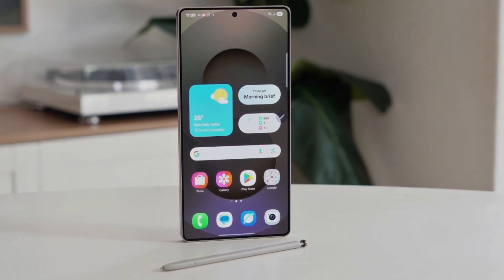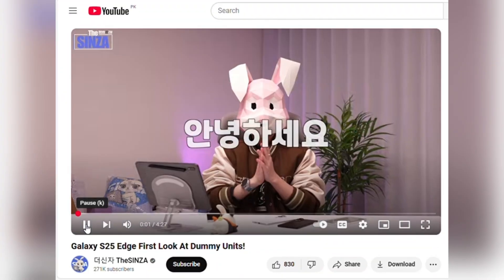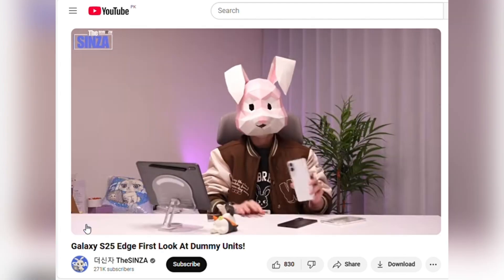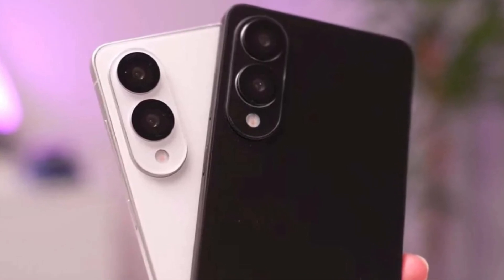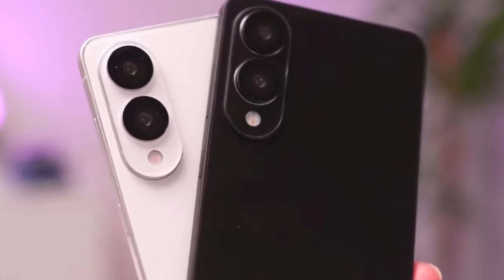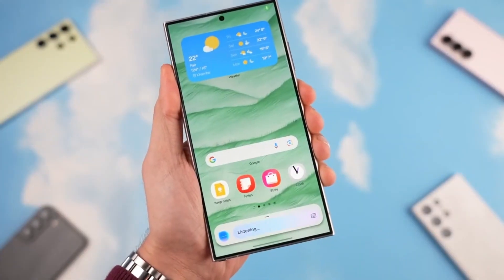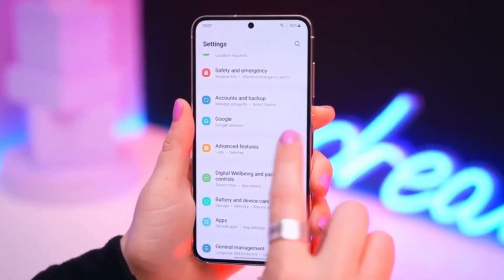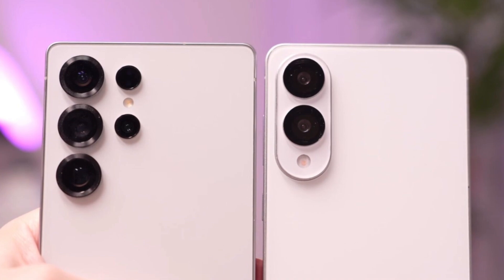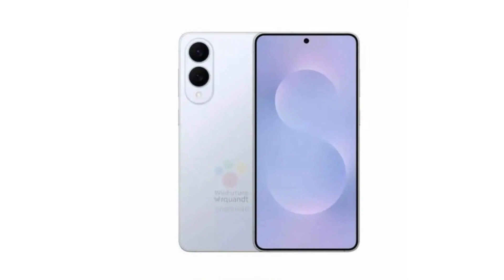The Galaxy S25 Edge's incredibly thin design has caught everyone's attention, especially when placed next to the Galaxy S25 Ultra. A recently published video on the YouTube channel DioSynja has given us a closer look at just how slim this device really is. While Samsung officially revealed the Galaxy S25 Edge earlier this year, no one has been allowed to handle the device yet. However, the video creator managed to get their hands on a dummy unit that looks identical to the final version. The Galaxy S25 Edge measures just 5.84 millimeters thick — compared to the Galaxy S25 Ultra's 8.2 millimeters — and the difference is shocking.